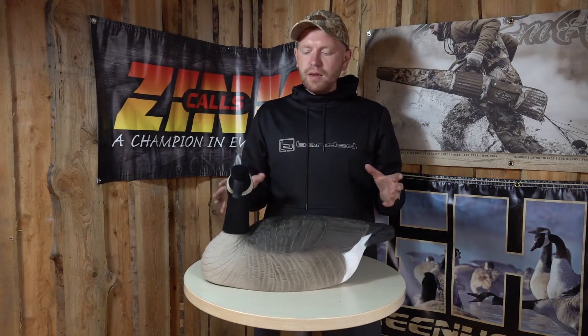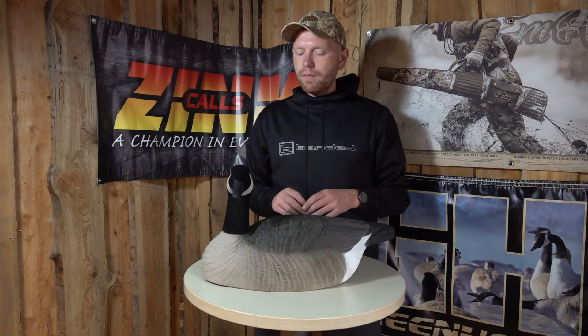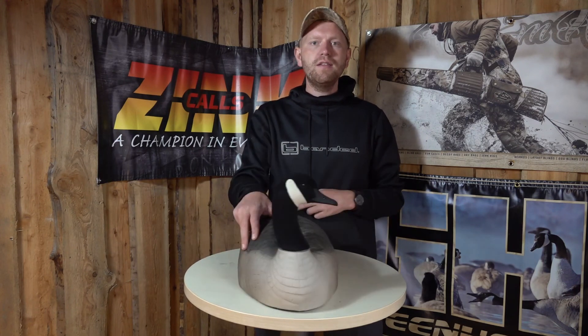So if you feel like you need a little bit extra in your Canada Goose setup, I would definitely recommend you look at these shells. Highly value for money and a lot of goose decoys for your new setup. Happy hunting out there and check these out.